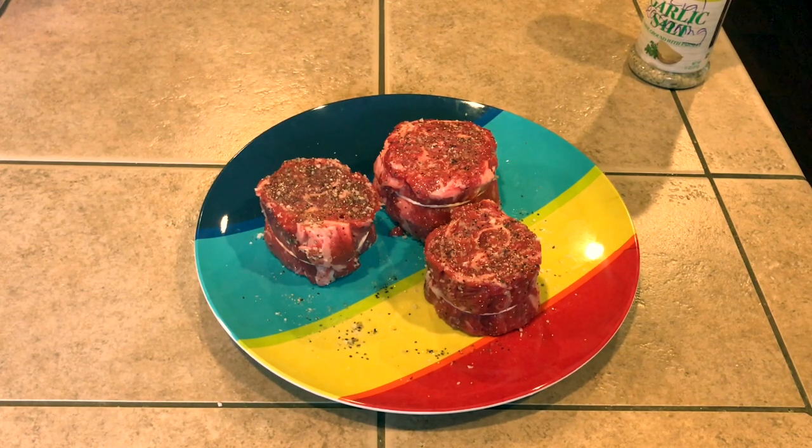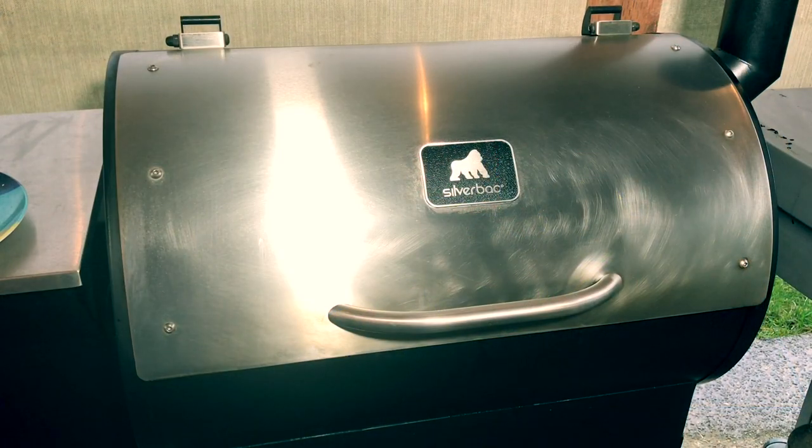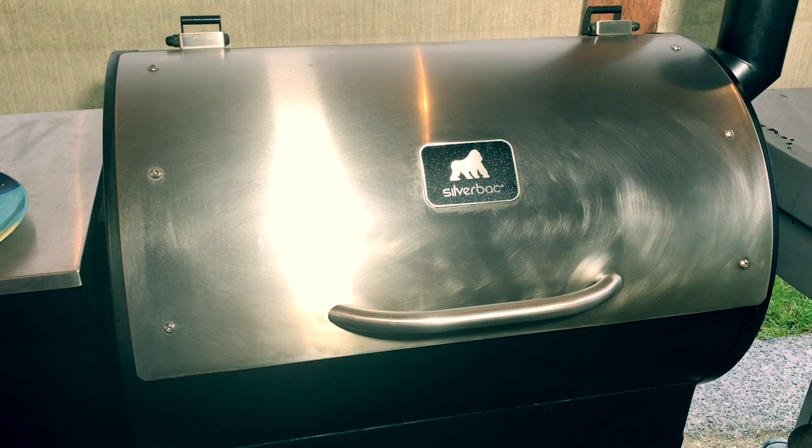And that's all we need to get these steaks going. We're actually gonna be starting off on the Silverback this time. We're gonna be going at 250 degrees and I'm gonna be using a mixture of hickory and pecan pellets. So what I'm gonna do is take this up to right around 130 degrees. We'll let it sit out for maybe five to ten minutes after it hits that. And then I'm gonna fire up the Weber kettle and basically sear this over open fire. The Silverback's ready — we're cooking these steaks by temp, not time. When they hit about 90 degrees, I'm gonna flip them over and then let them go to 130, and then we'll finish searing them off.